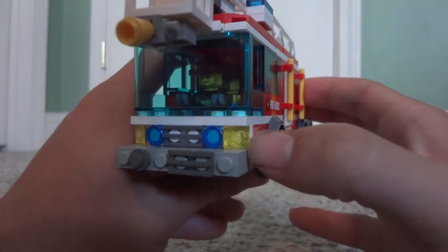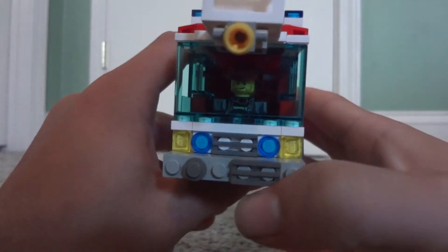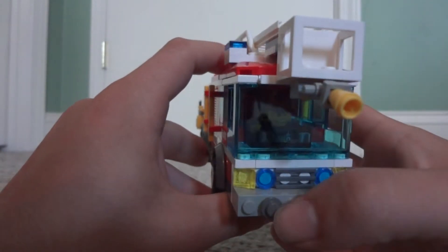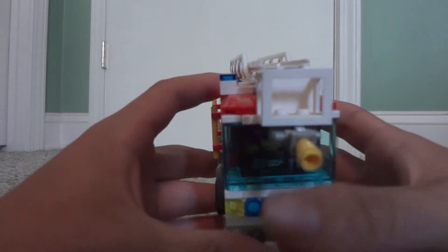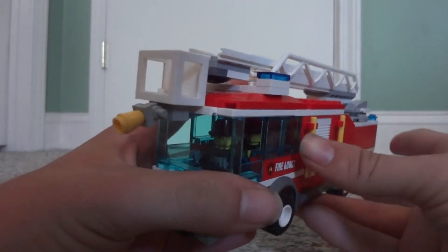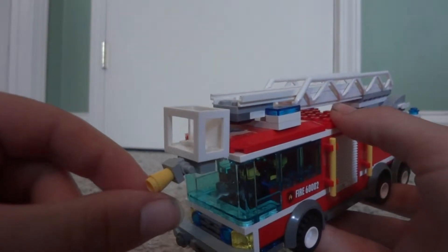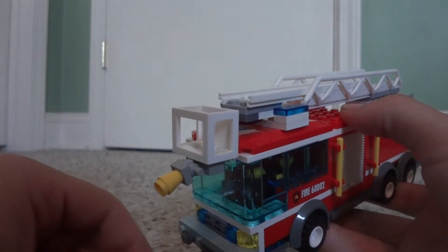The front is pretty much the same except for the bumper. We've got the headlights and the blue lights, and my minifigures in there. This is supposed to be an electronic siren and the Federal Q siren — that's a mandatory thing for all of my fire trucks. All of my trucks have a Federal Q siren on them. Also on the front bucket we have a little water nozzle that I put on there.